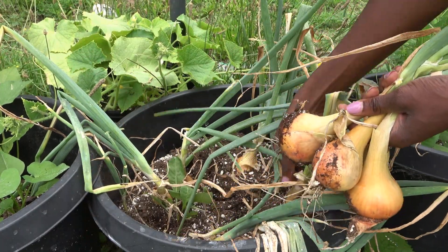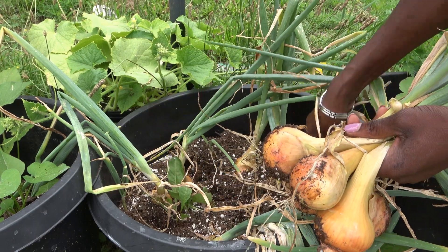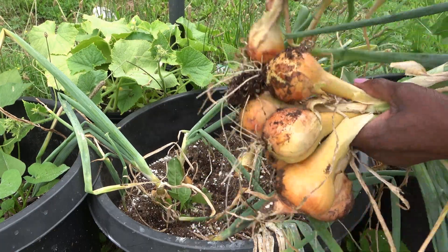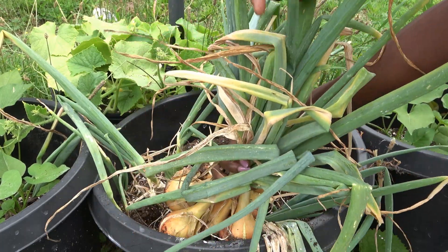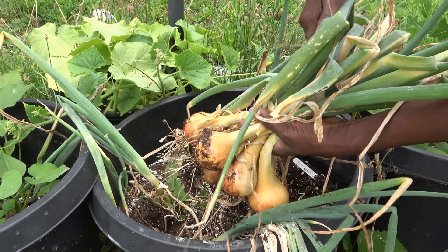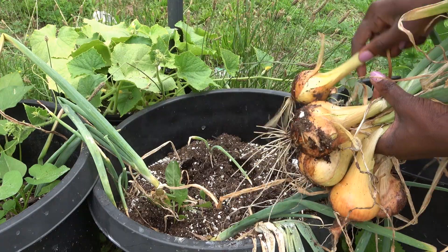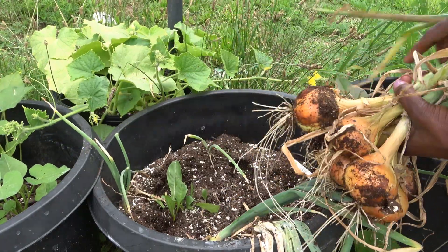Another sign I look for is just the general size of the onion bulbs themselves. When you're growing onions, you can see that they actually grow outside of the soil — pretty much on top of the soil — and their roots are the ones anchoring them down to the ground. So if you look at the onions, you can actually see when the bulbs are big enough. That's usually another indicator that the onions are ready because they're the size of a regular onion.